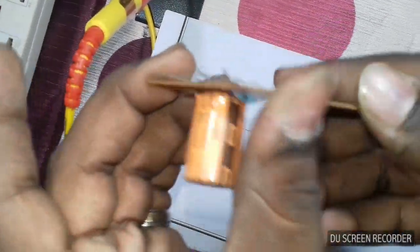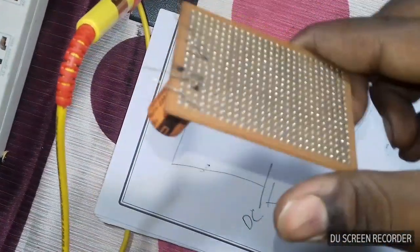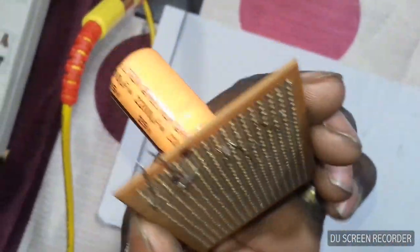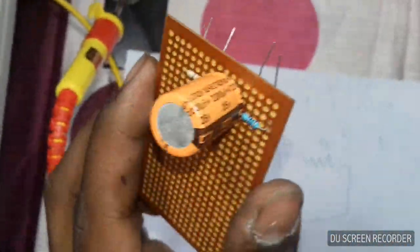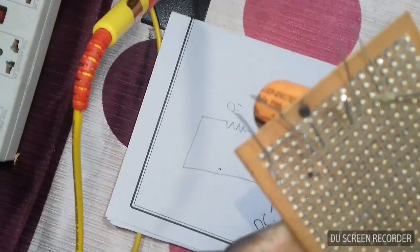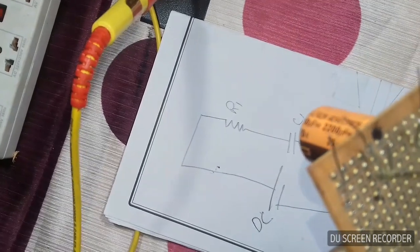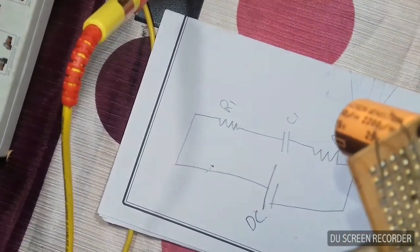We will bend the terminals and use the solder. Now we will apply a little flux — paste flux — to the joints.